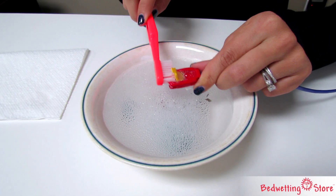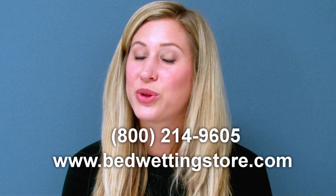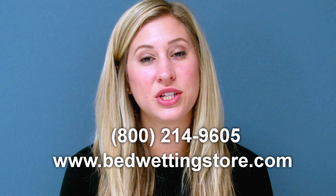Then scrub with warm soapy water and an old toothbrush. If your alarm still doesn't sound, or didn't sound with the key, give our customer service center a call for warranty repair information.